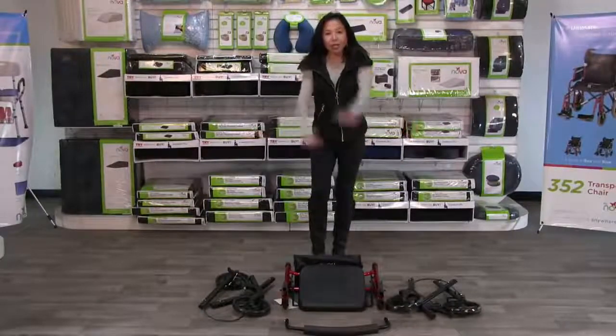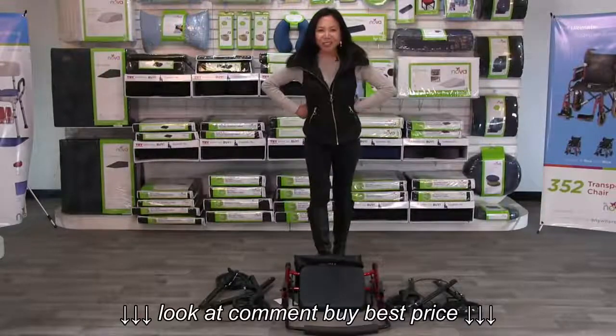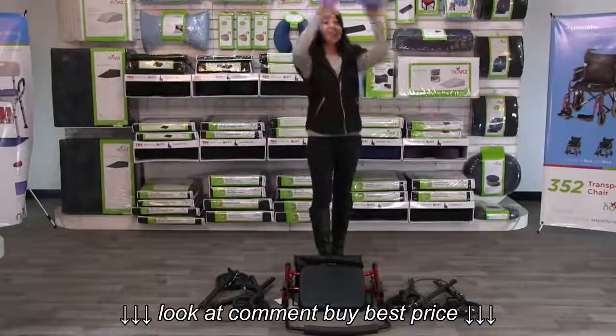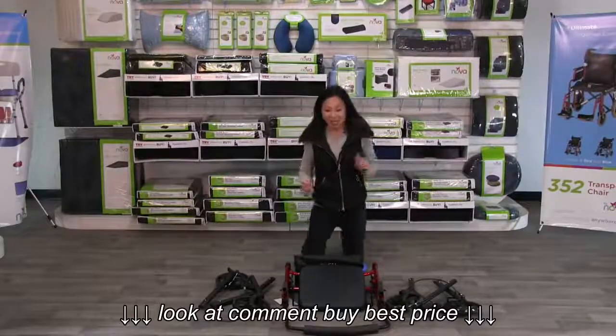Taking it all out of the box is actually a perfect time to use the BackJoy kneeler cushion to support your knees.